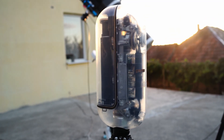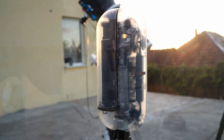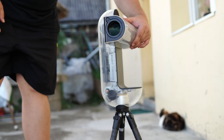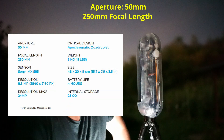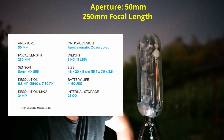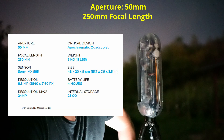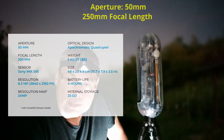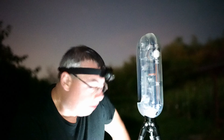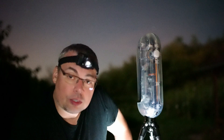By the way, let me know what you think in the comments below. This is the Optical 2. We have 50mm aperture and 250mm focal length, and a focal ratio of F5. So we have a fast telescope here, along with a refined field corrector, so we should have a corrected image.